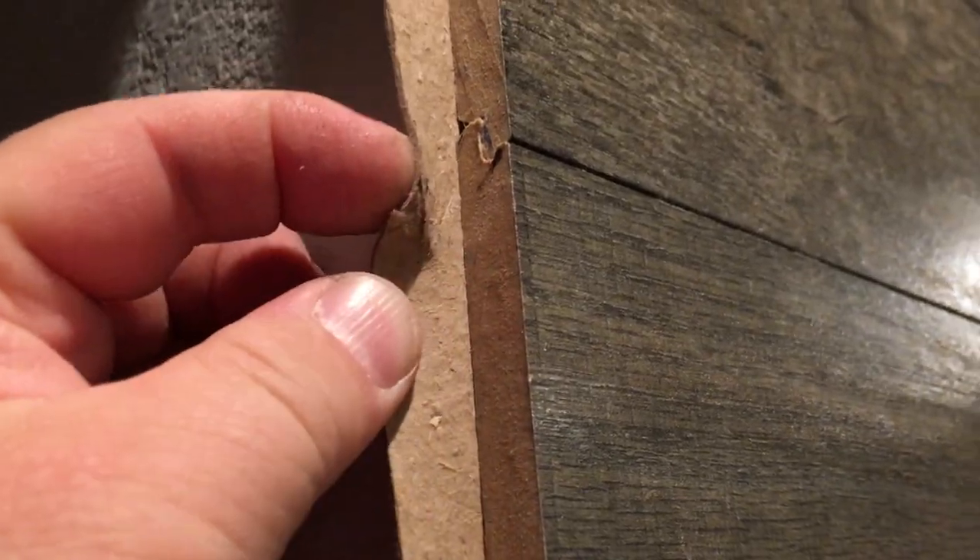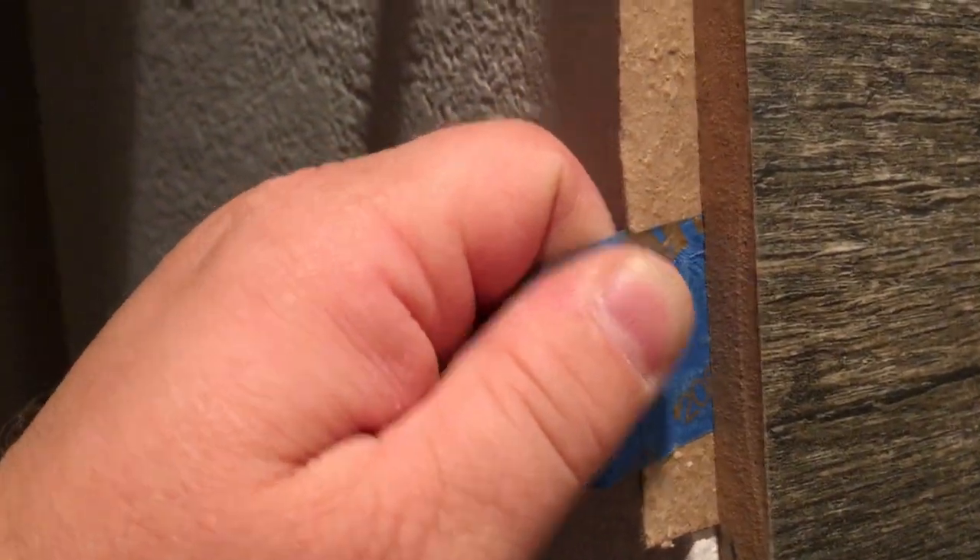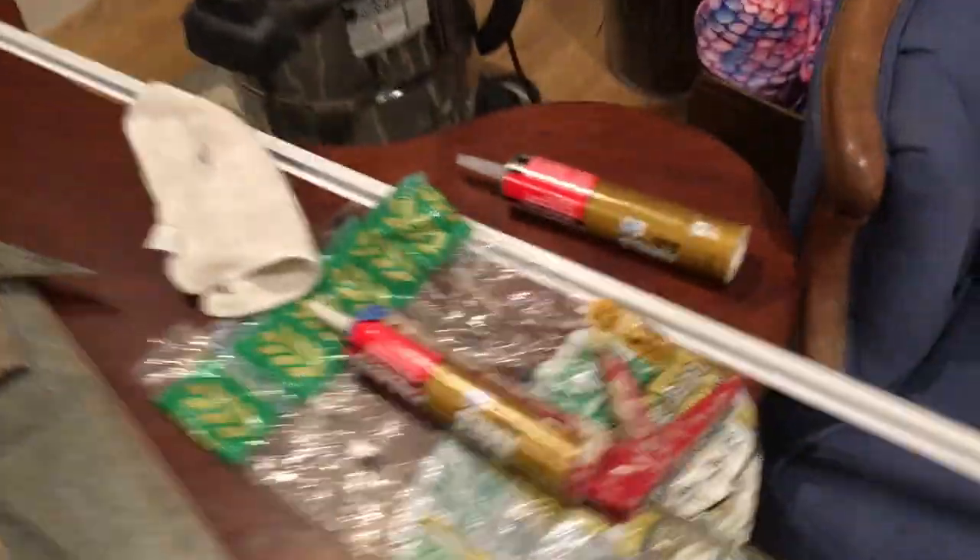I used PVC J-trim — that's what it looks like installed. I painted it the right color before I put it on. To preserve the gap, I used a sheetrock shim, which is just thick cardboard. I used tape to make a pull tab, because otherwise you can't slide it out — it'll just tear off inside. That preserves my gap.